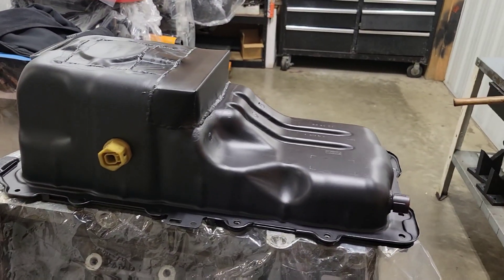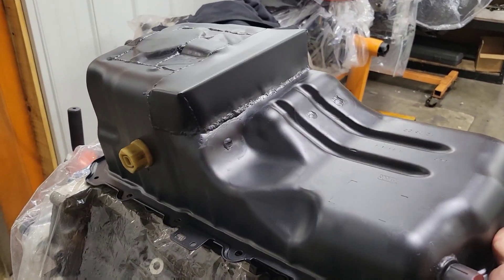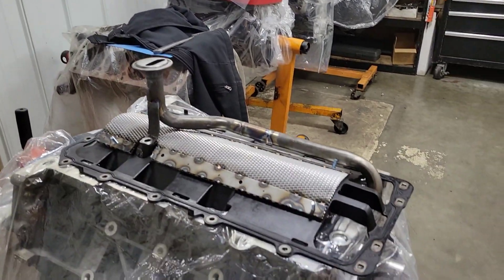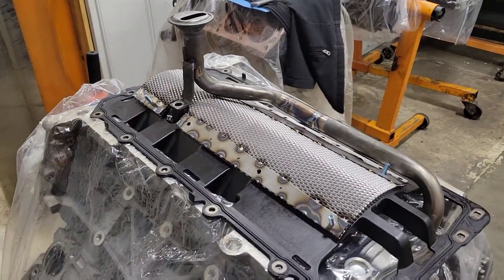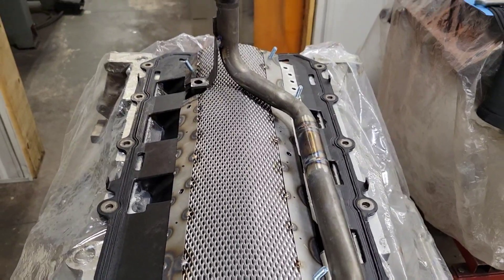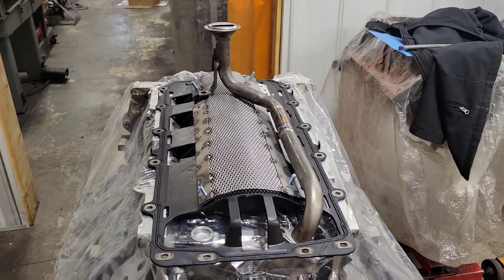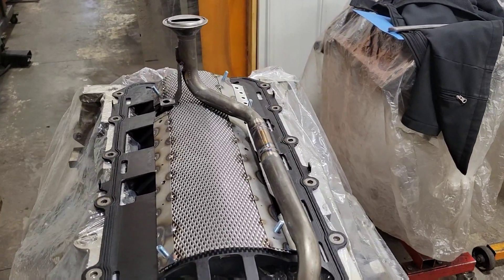Pan's done — painted on there. The whole oiling system is now ready. There's the windage tray; I've got to finish putting the rest of the bolts in it. Pickup's moved two inches back, height is set. Now I've just got to put all the bolts in the windage tray and put it back on the car.